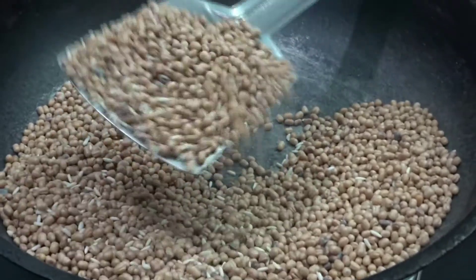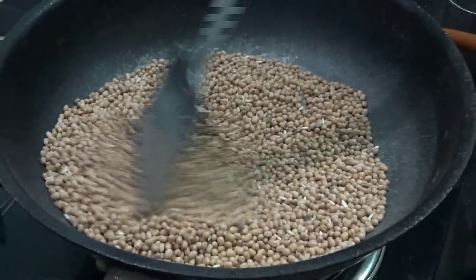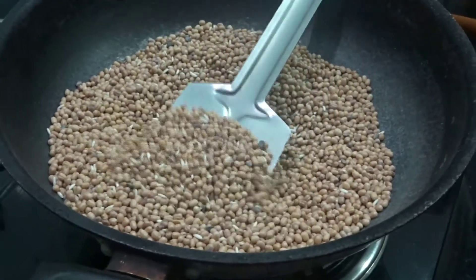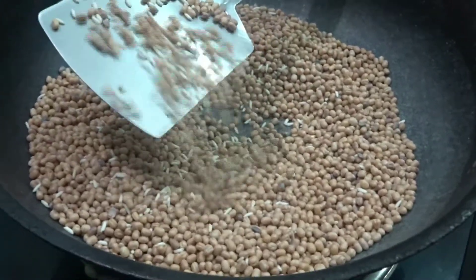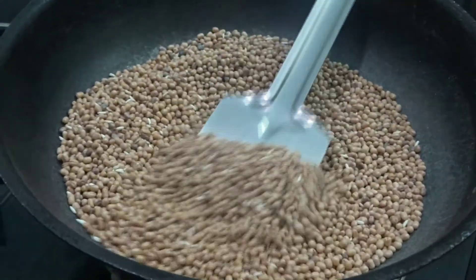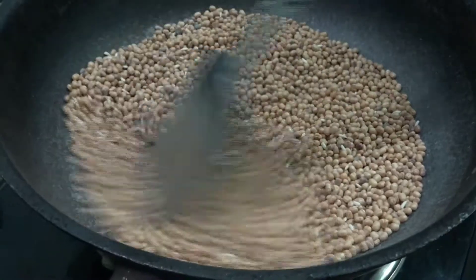Then I will add it to the pan. I will add the pan. If you want to cook it, you will need to cook it in a few minutes. Now we will cook it in a few minutes.